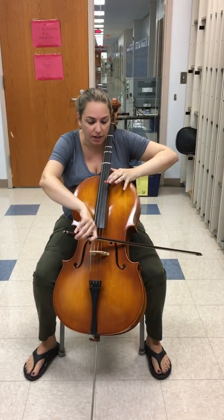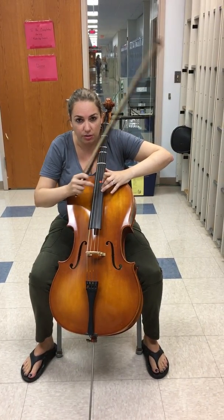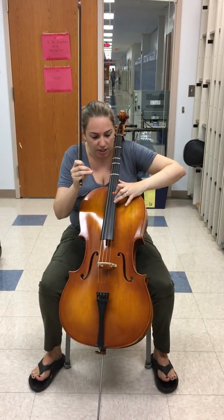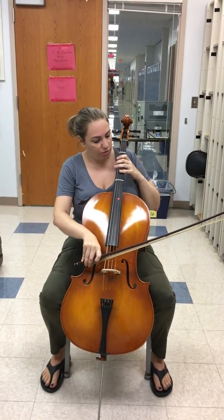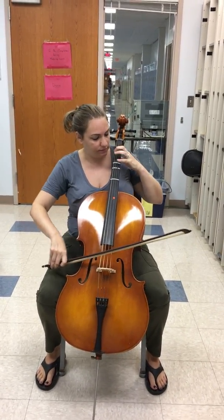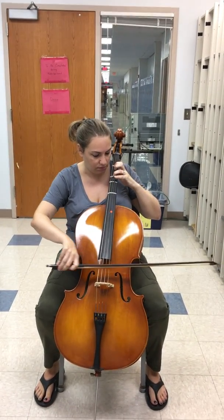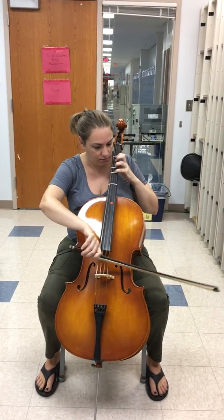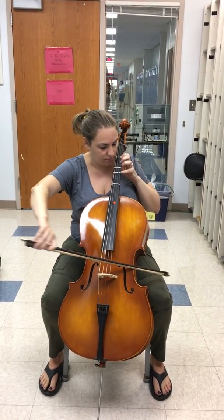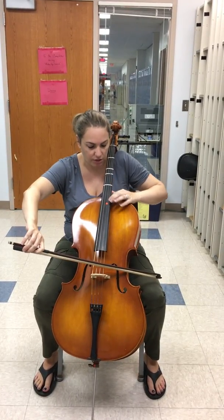You're going to put your first finger on the harmonic, then one, two, three — and two and three are really close together. They might not be touching on top of each other but they're pretty close. So let's walk through it once. Here's your shift, then shift again.